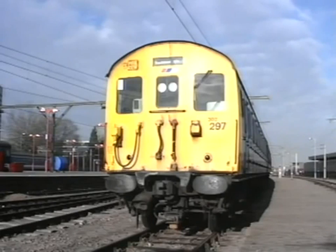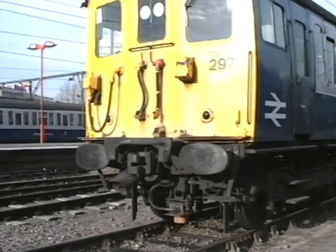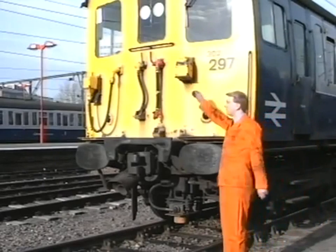This is the cab end of a class 302 electric multiple unit. These units are coupling compatible with classes 304, 305, 307 and 308. Let's have a look at the cab end equipment in detail.